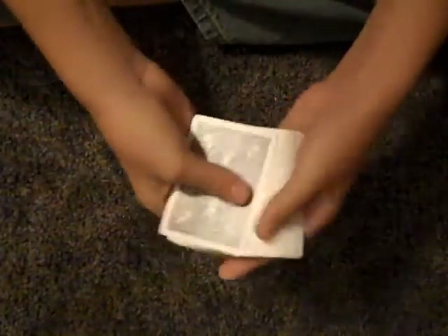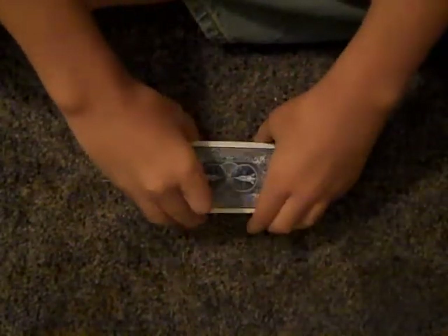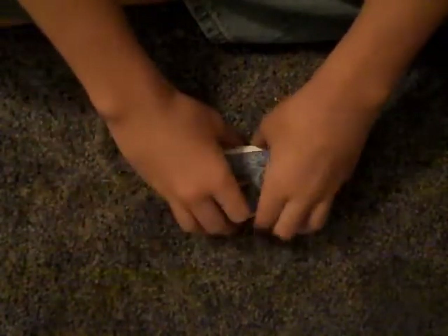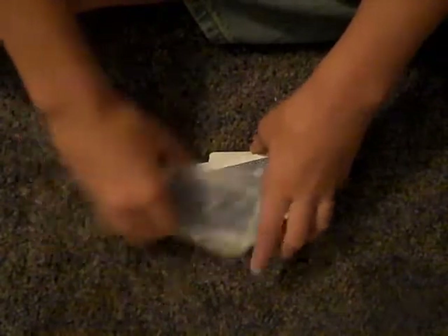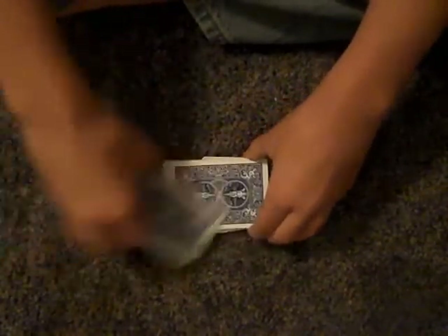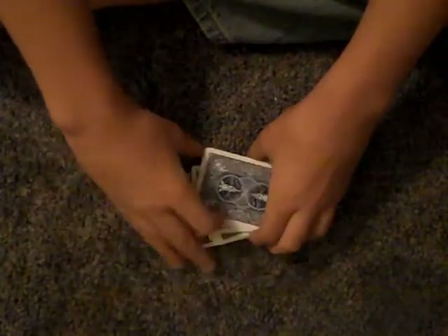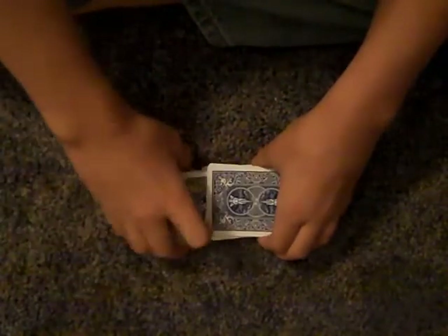Hey guys, this is Zeldaman009 here, with a false cut. It looks like this. That was a little sloppy. But yeah, it's completely false. You'll actually see real magicians doing this a lot. But it's pretty cool looking. But it's totally false.